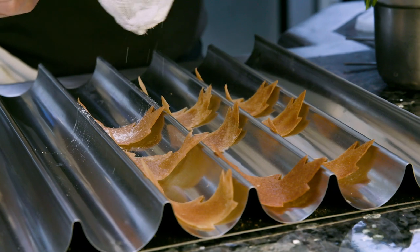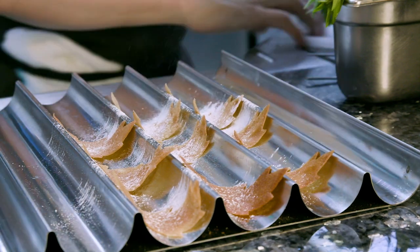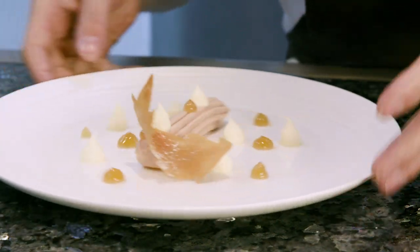We then have a few tuiles. When they come out of the oven we set these onto a tuile rack. We're just going to dust these lightly with a little bit of icing sugar. We're going to add a couple of our crisps to the dish.